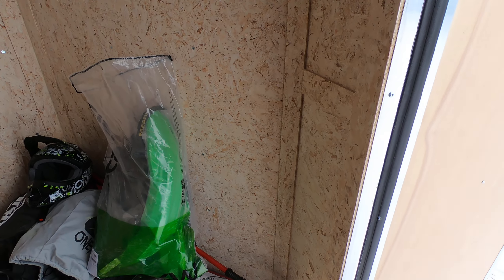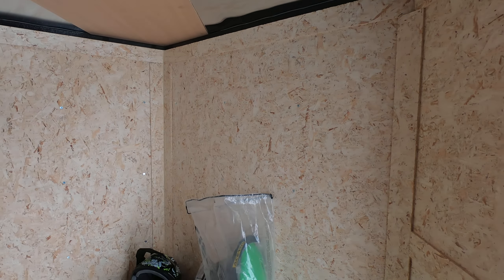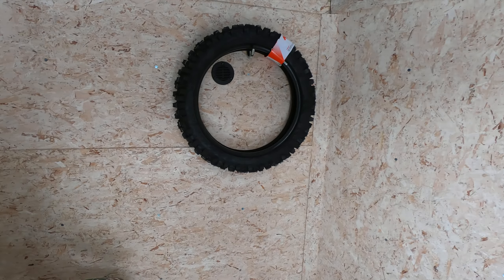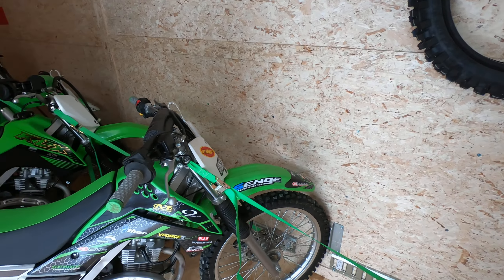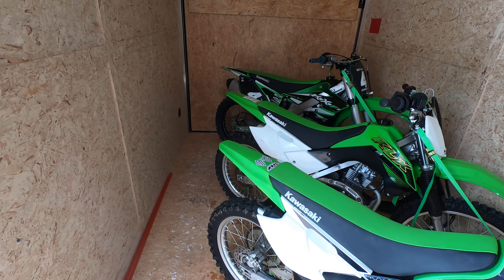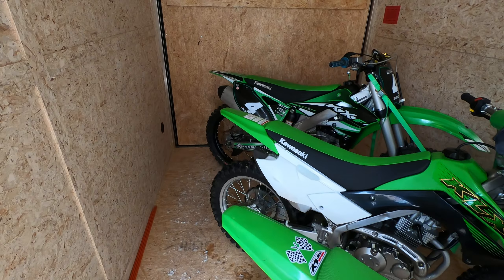Now I don't really have a great storage plan right now. I need to install some shelving and some cabinets — that will be a future project. In this video I just wanted to show you what it looks like so far in terms of how many bikes you could fit in here, and I hope this little trailer tour was helpful.